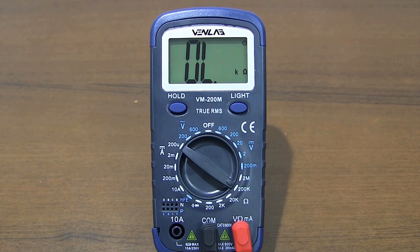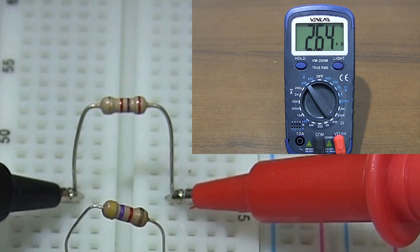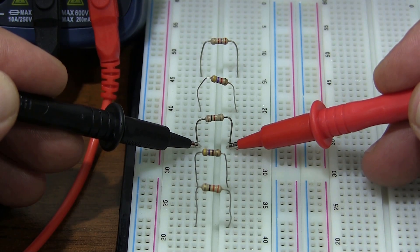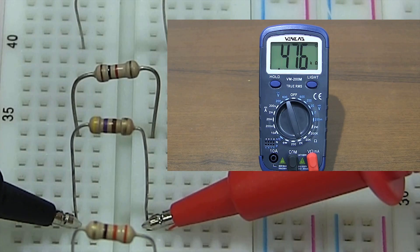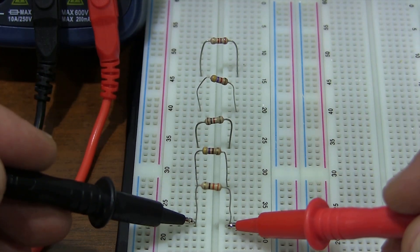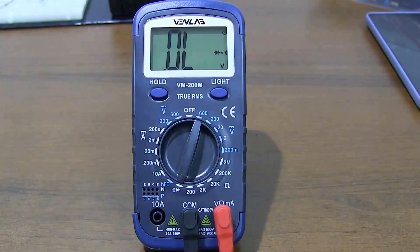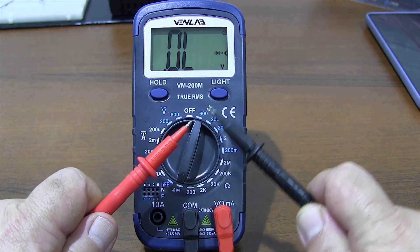Resistance measurement with the Venlab VM200M multimeter — the multimeter is showing correct values. For continuity measurement using the buzzer, the multimeter gives an audible warning at resistance values less than 50 ohms. The response speed is very good.